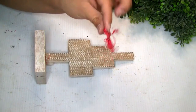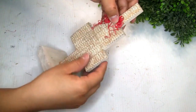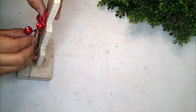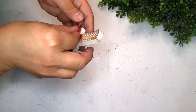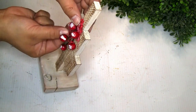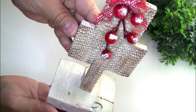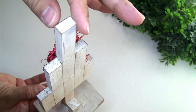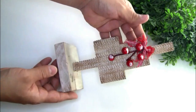I created a simple bow made of red raffia — it comes in three different colors in a pack. I also grabbed red berries and created another simple easy bow and placed it on top. This is how it looks — this beautiful Christmas tree! You guys can create smaller ones or bigger ones in different sizes. Please let me know what you guys think!